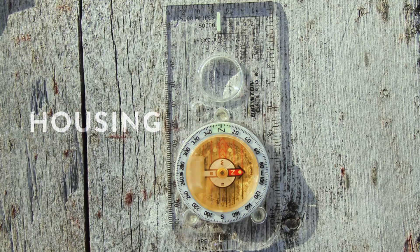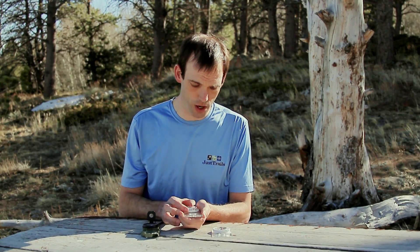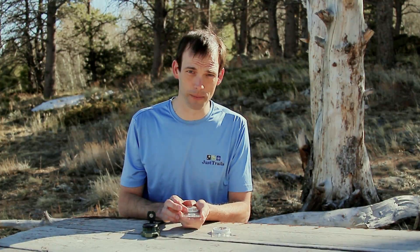The first part of the compass we'll talk about is the housing. This is the liquid-filled center of the compass. It is always round and every compass absolutely has to have one.